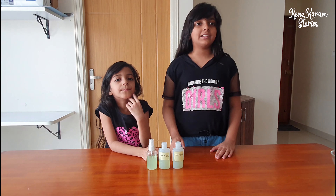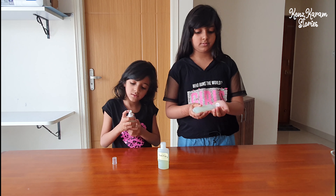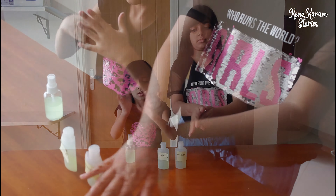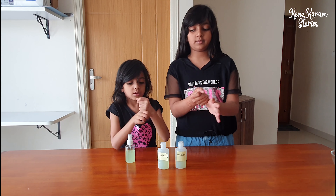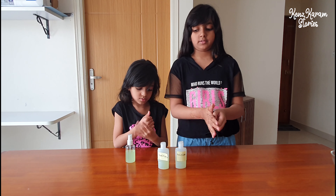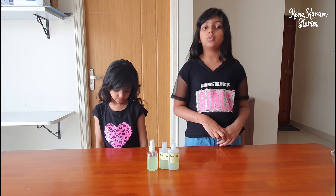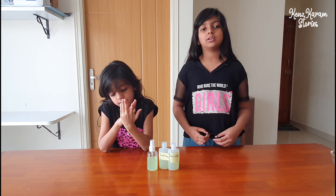Now we have filled our sanitizer bottles, and we will show you how you have to use it. Remember, hand sanitizer doesn't replace hand washing, so wash your hands whenever you can. Only use hand sanitizers when you don't have water.